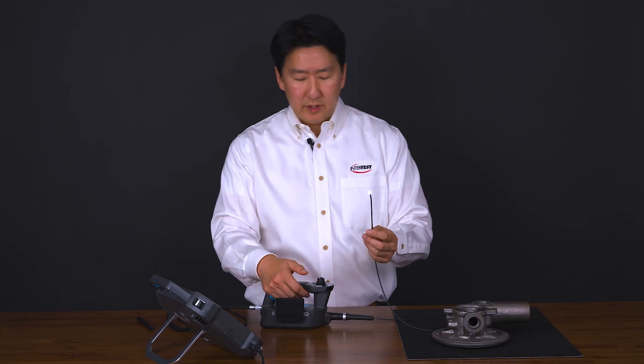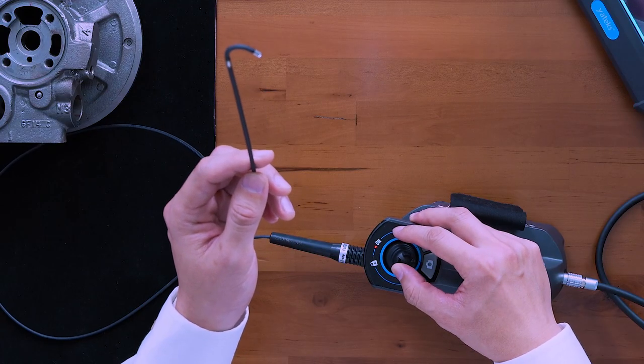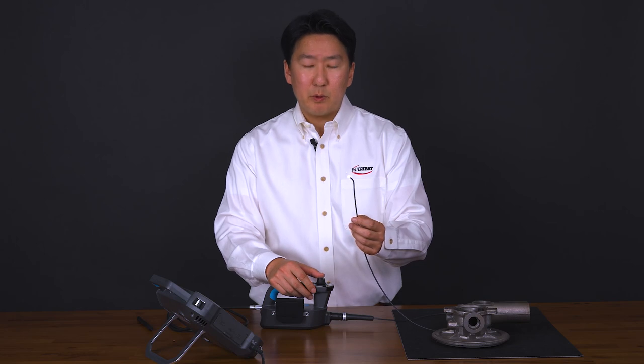The main buttons you see on the handset — you have your articulation lock. So if I articulate in some direction, I press the button and it locks the articulation. To unlock, you simply press the button again and it'll go back to a neutral position.